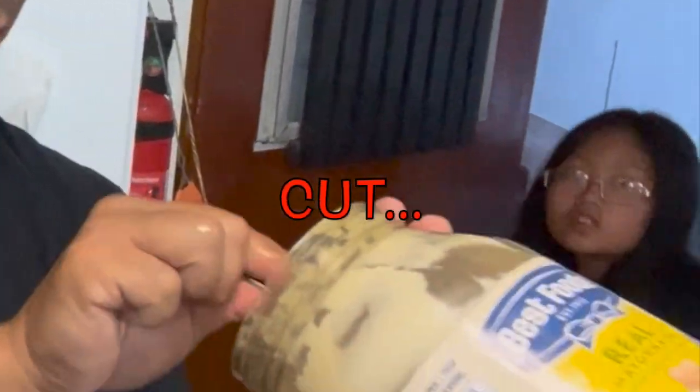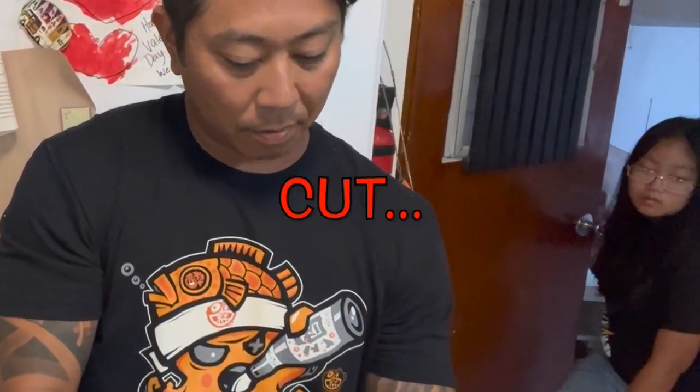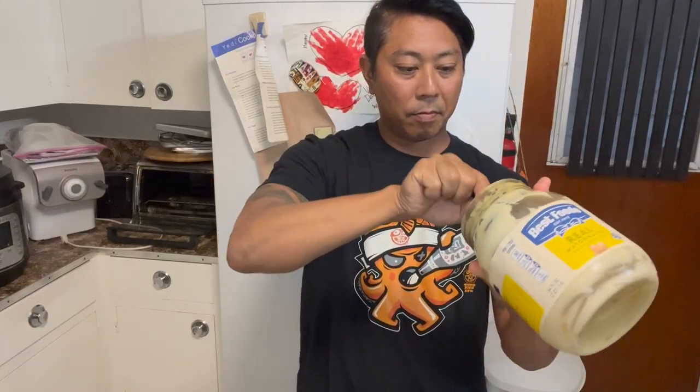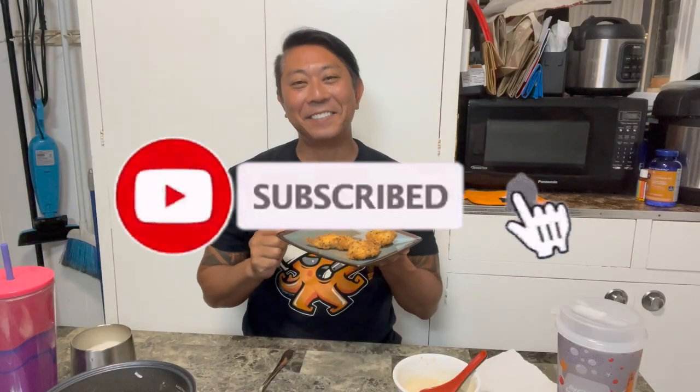Time for the bloopers! Why do we have to be empty for? Alright, check this out!